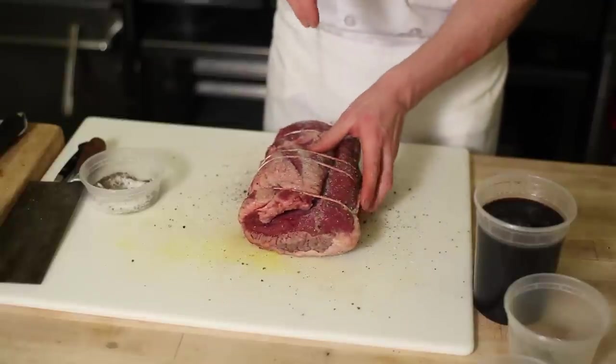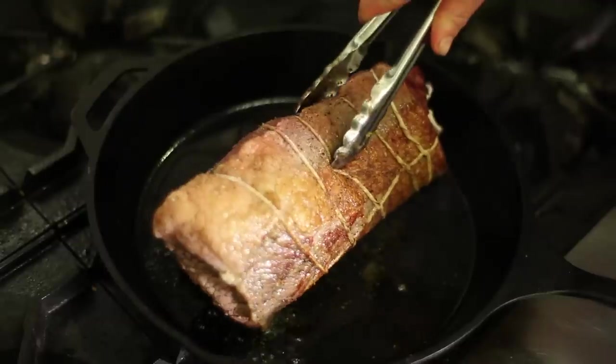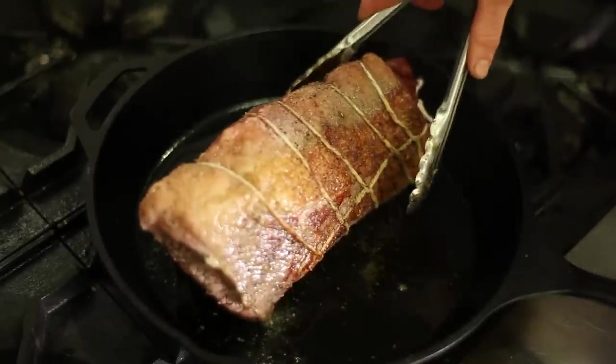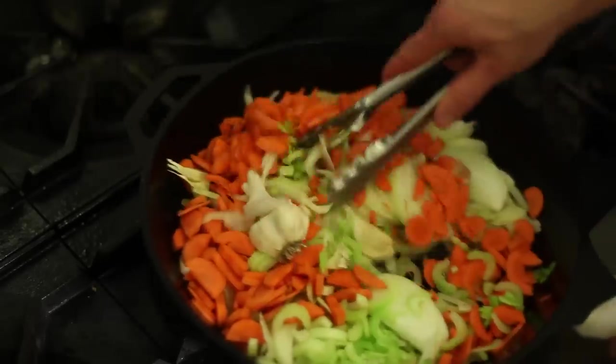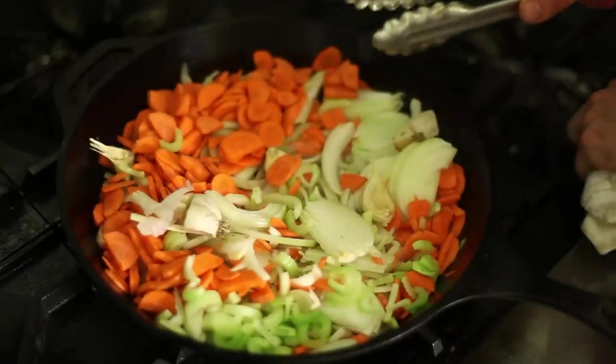I'll season that with salt and black pepper. We'll then sear that in a cast-iron skillet to brown it on all sides. Take it out and let it rest on a plate as we caramelize slivered onions, garlic, celery, and carrots in the rendered fat.